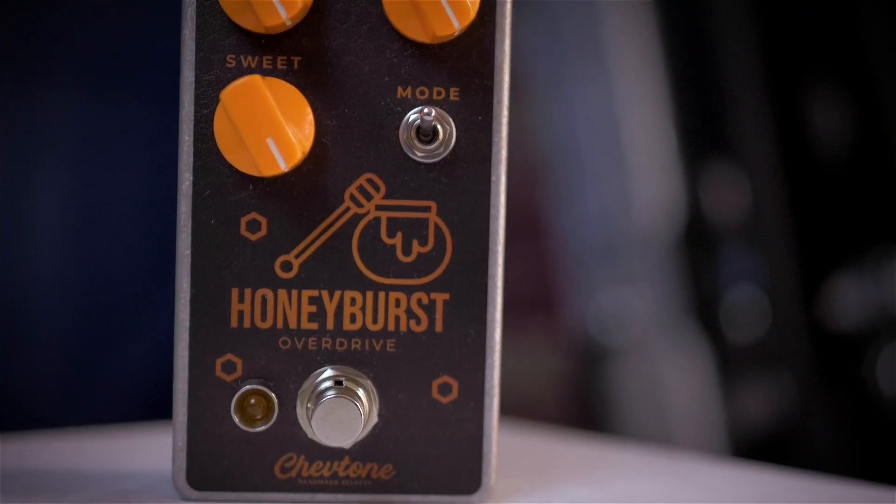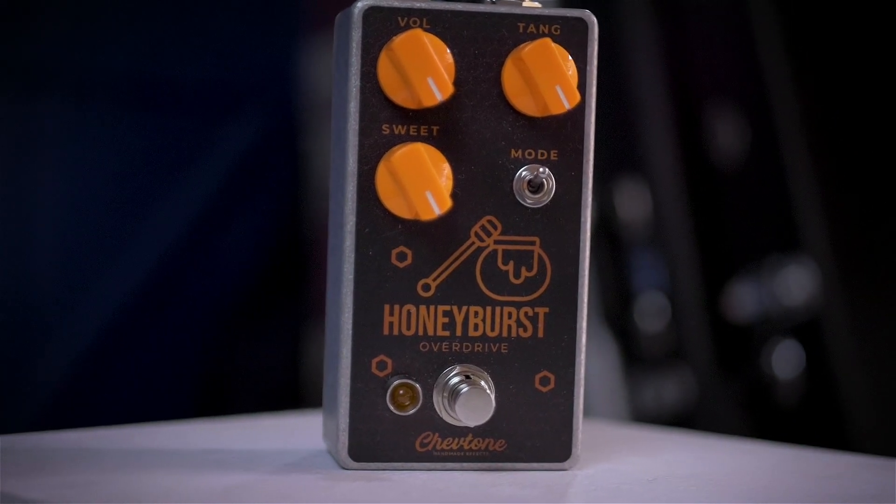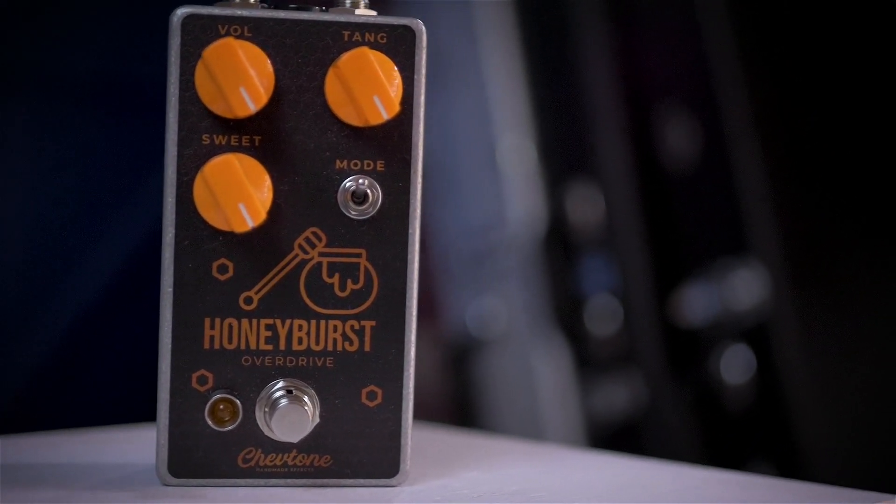In a soft clipping overdrive circuit — normally op-amp based — the clipping diodes are placed in the feedback path of the op amp rather than going straight to ground. Instead of a harsh flat peak at the top of the waveform, it smooths out that edge, reaching up to the clipping point more gradually. It still clips, but in a much softer and what some people refer to as a tube-like way. The most famous soft clipping circuit is undoubtedly the Ibanez Tube Screamer.